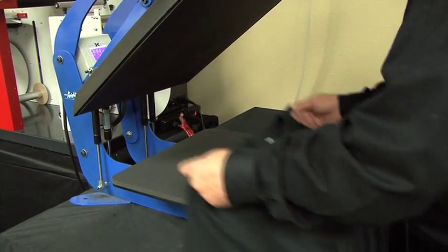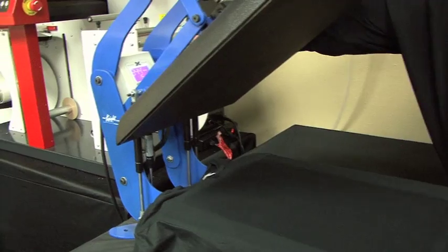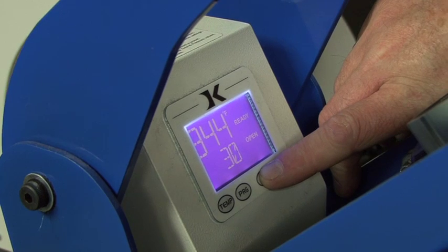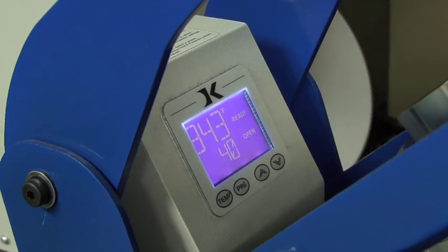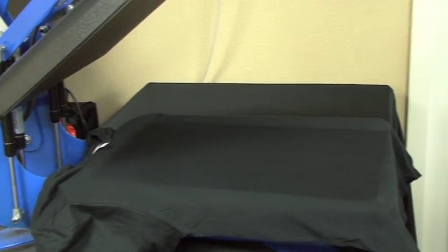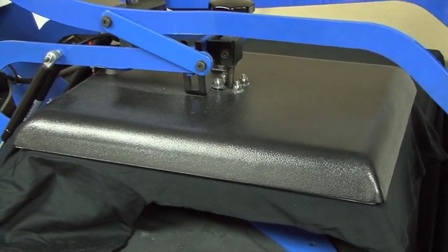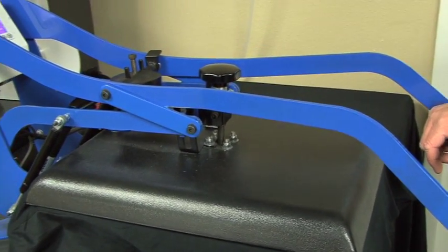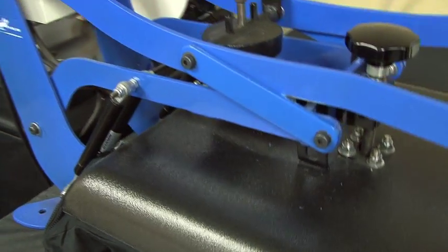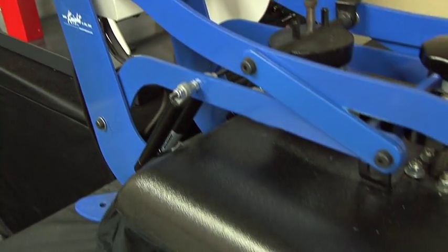We're now going to take this shirt back to the heat press where we will dry it. We take the pre-treated shirt and put it back on our heat press. The temperature is still at 340, but the time — we want to make sure that we do this for between 35 and 40 seconds. We'll set the timer for 40 seconds. Now we're going to take a piece of either release paper or a Teflon sheet — you do not want to use parchment paper for this procedure. At medium pressure, we're going to press the garment. You will notice little wisps of steam perhaps coming out.